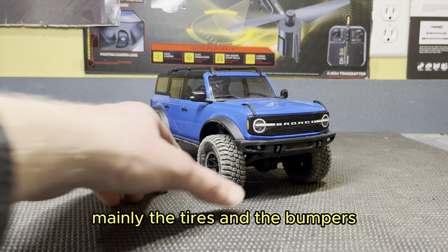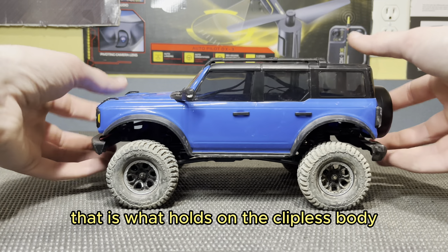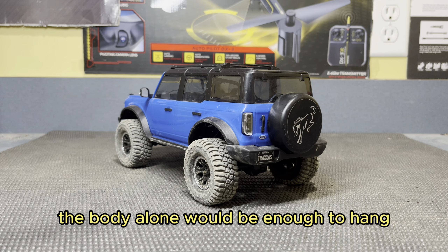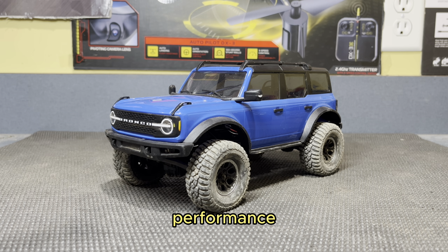Mainly the tires and the bumpers when you're crawling — those together are really the main issues. The tires just don't hook up that well, but that's a pretty easy replacement. However, the bumpers are actually part of what holds on the body. You can see right there in the front and right there in the back — that is what holds on the clipless body. So you can't really take those off, and even if you did, it would look pretty goofy. I don't really mind it though — I'm willing to sacrifice a little bit of performance just for those scale looks.